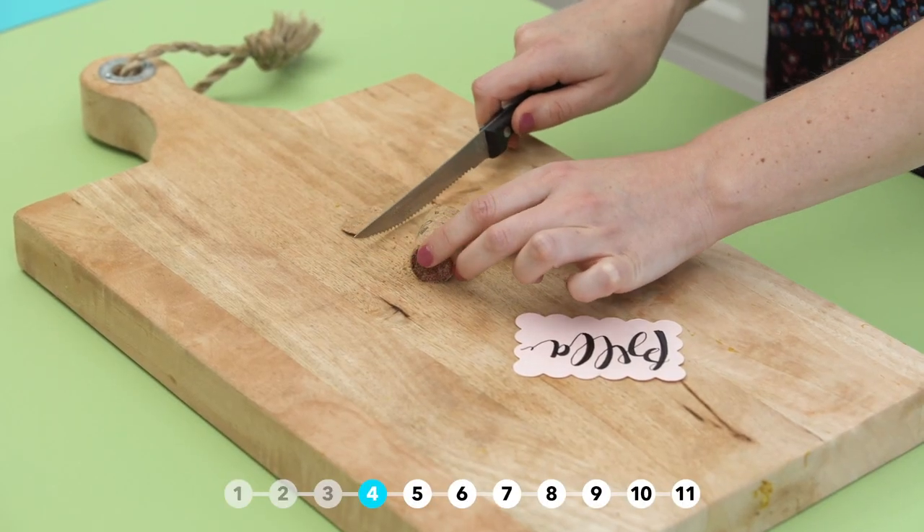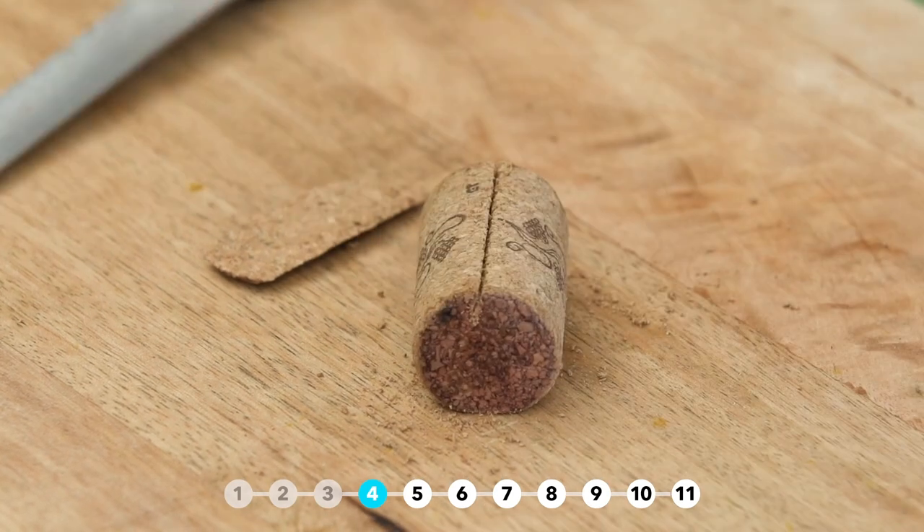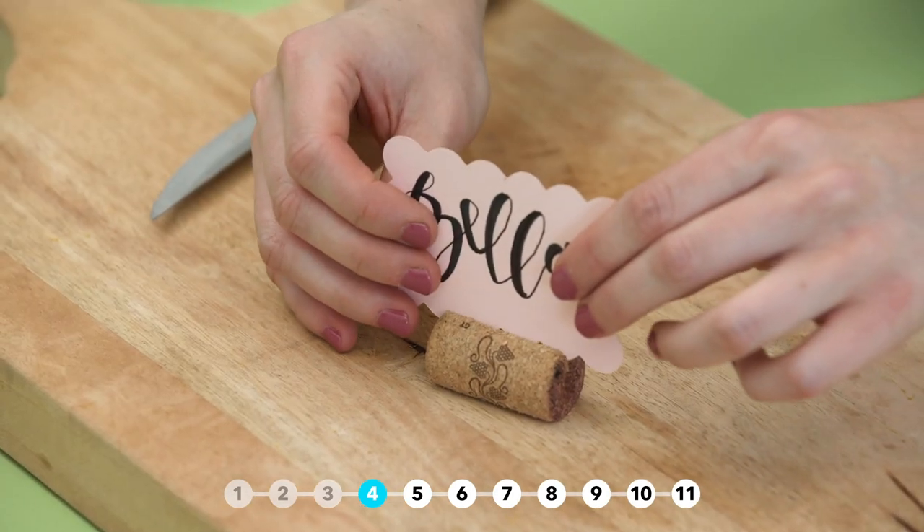Make a place card holder by cutting a small slice off the bottom of the cork so it'll sit flat, then cut a slit in the top of the cork to hold the card.